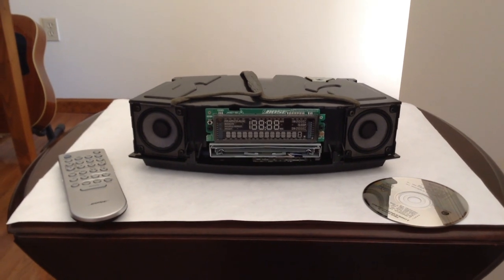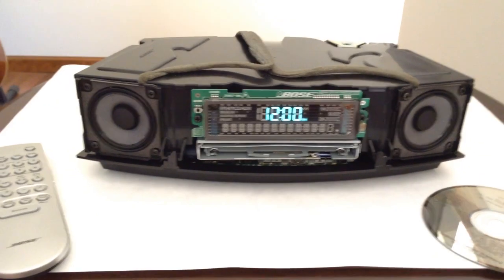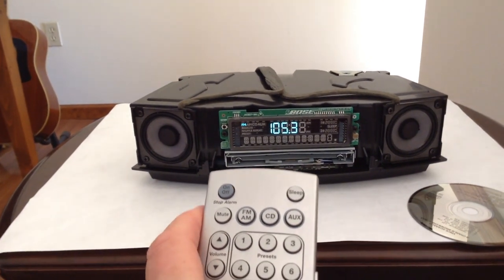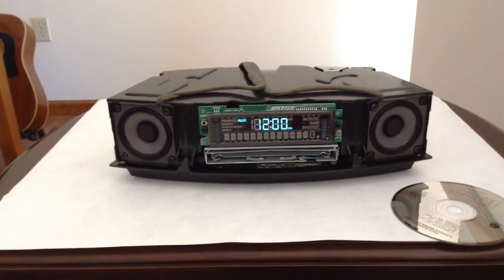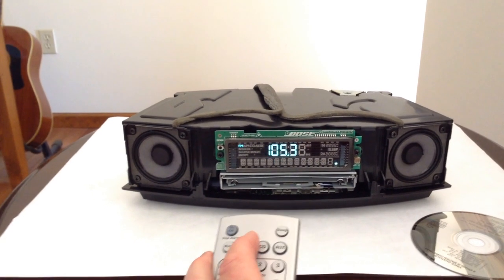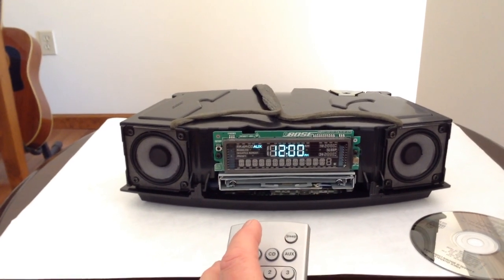The radio is pretty much put back together except for the top cover. I'm going to plug it in for the very first time after replacing all of the caps. There's no smoke, which is so far so good. If you remember when I would switch between auxiliary and radio — wow, right off the bat, radio is working, which is amazing. Before, when it was turned on cold, you wouldn't be able to switch between auxiliary, CD, and radio — it would reset right away. You would have to wait for about 10 minutes before it would actually stick.